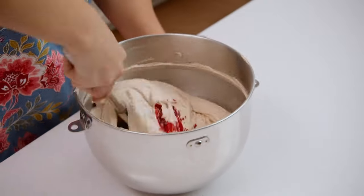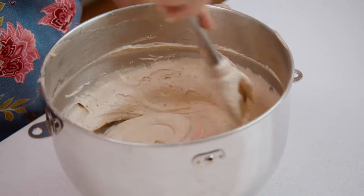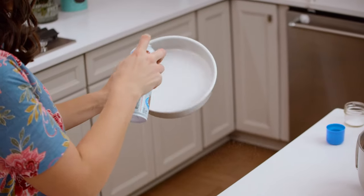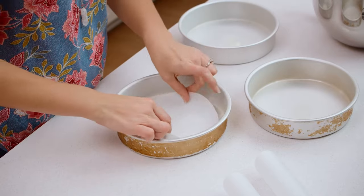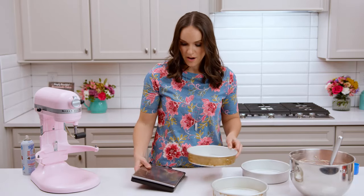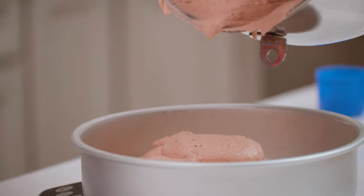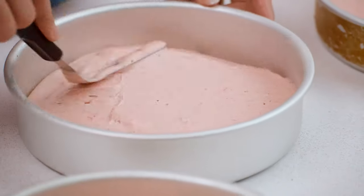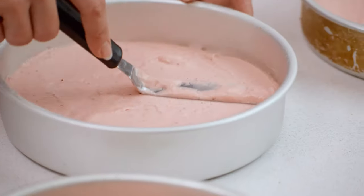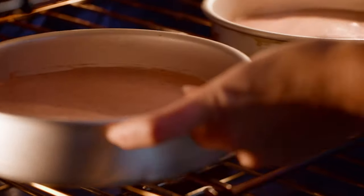At this point add some pink food coloring to your batter so it has a nice pink strawberry color — about seven or eight drops. Gently fold it into the cake batter; you don't want to end up over-mixing. Spray the sides of your cake pans with baking spray and line the bottom with parchment circles to make sure the cake doesn't stick. Use a food scale to measure out your cake batter so it's divided evenly between the pans and they'll bake evenly. Once the batter is in the pans, use an offset spatula to spread them out and make them even, then pop them into the oven to bake.